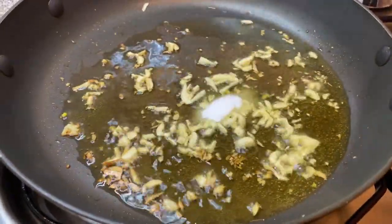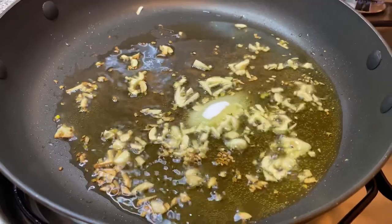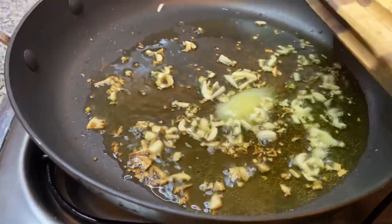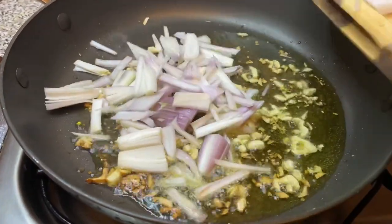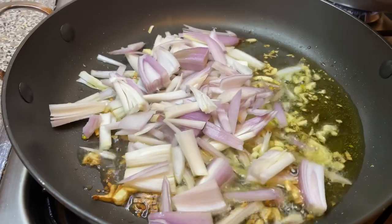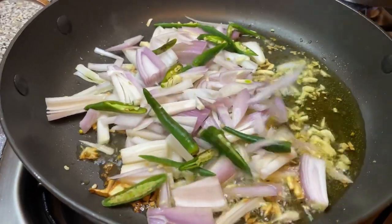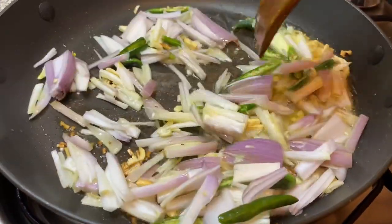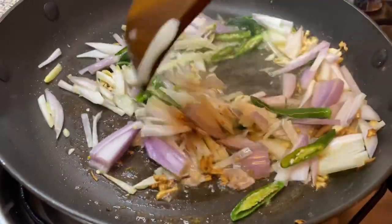I'm now adding in one teaspoon of salt, and I'm going to be adding in one onion. I'll also be adding in six to seven fresh chilis. I'm going to give this a good mix and let that fry for four minutes.